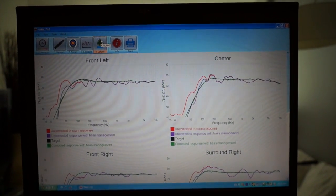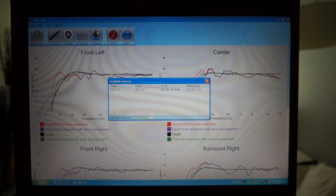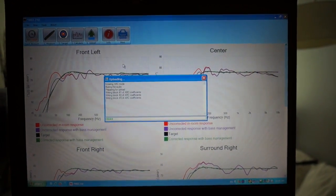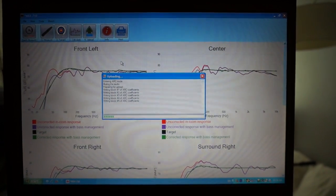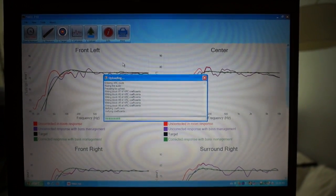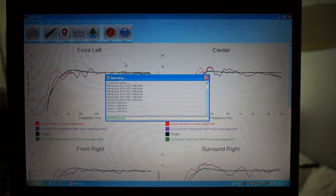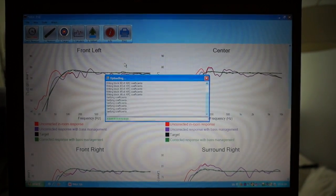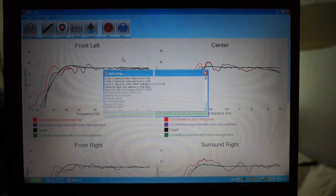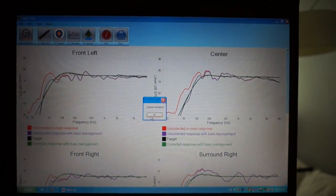All done calculating. Upload — it's found my Anthem receiver. This is all a wireless upload. Upload complete. That's it — my receiver is now fully calibrated. Thanks for watching.